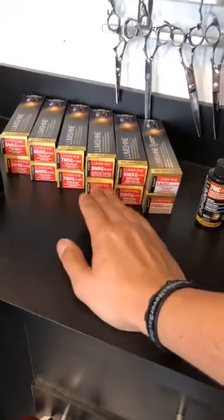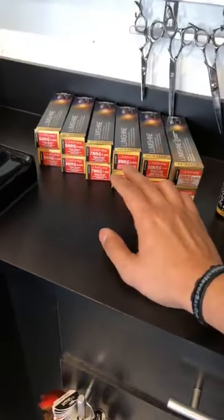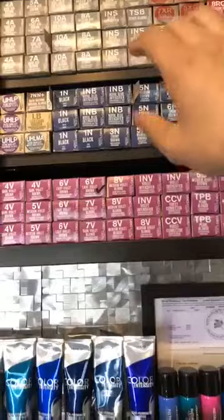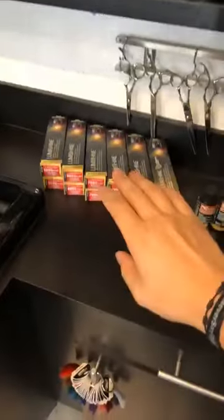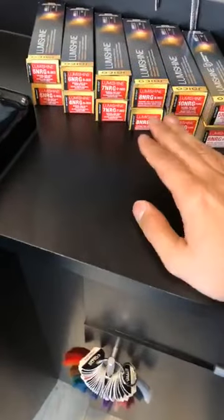If you don't know anything about Lumishine, this is our pre-blended color line. Most people know Joico for this — which is our Vero K-Pak color — this is our True Tone color. All of these colors are meant to be mixed and blended with other colors. Whereas our Lumishine collection is quick and easy to use — two to three colors max in your formulas.